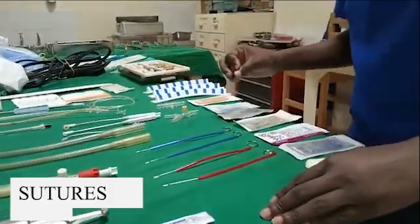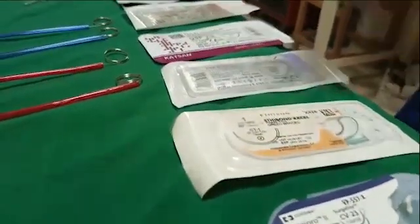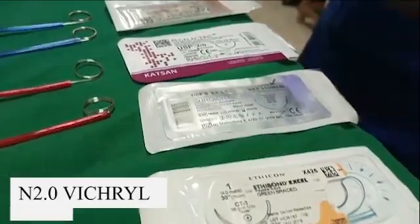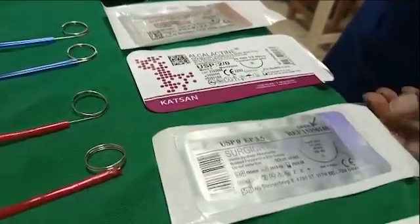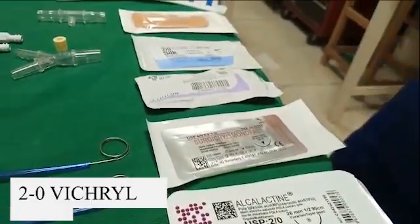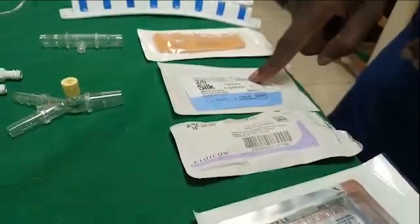We have different sutures starting from here. This is 4-0 Prolene on a smaller needle RB1. This is a bone suture number one, we use for retraction. We have number 0 Vicryl, which we use to close the fascia. We also have 2-0 Vicryl, which we use to approximate the subcutaneous. We have 4-0 Monocryl, which we use for the closure of skin. We have 2-0 Vicryl ties and 2-0 silk ties.